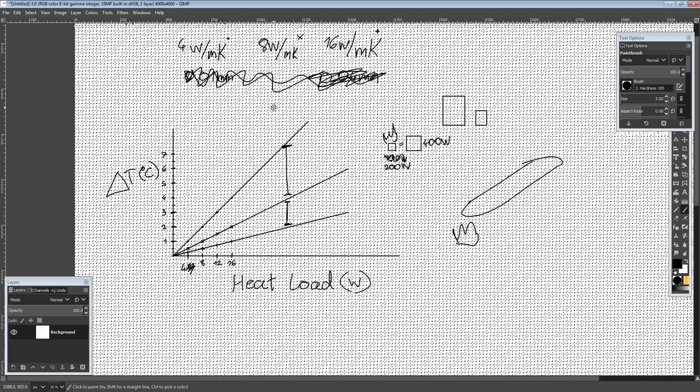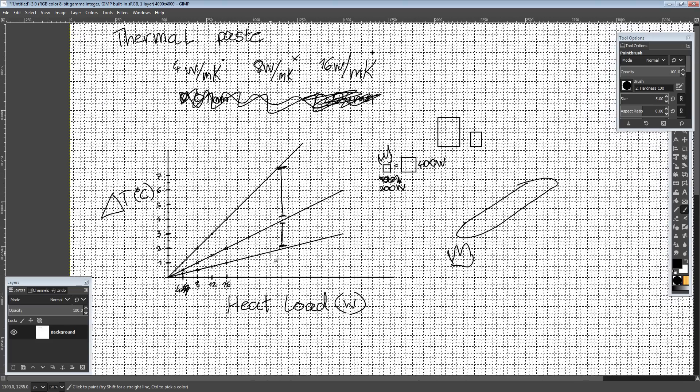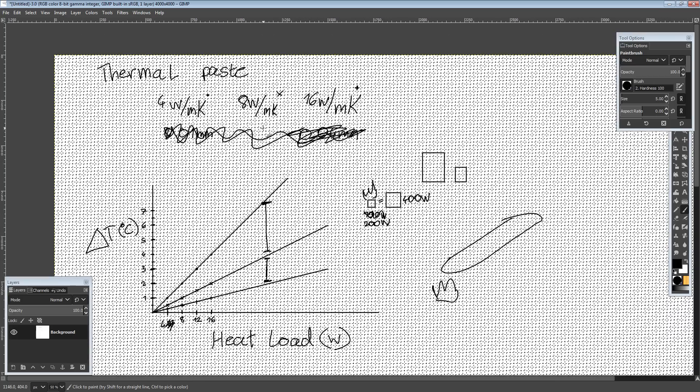Just thermal testing things that were supposed to be only about thermal paste but ended up being about kind of everything. Just because something performs really well at 100 watts does not mean it will perform equally well at 200, 400, or 600 watts. Hopefully this was somewhat useful to everybody.